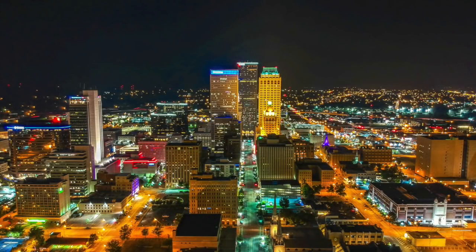Here are some pictures that I took of downtown at night time. You can see that the colors are popping out a lot better.